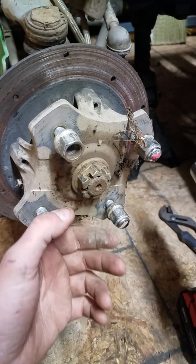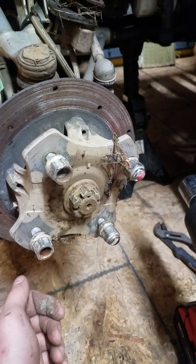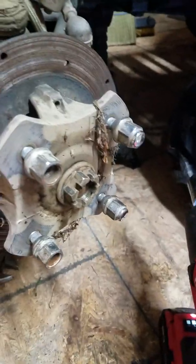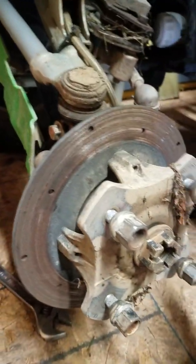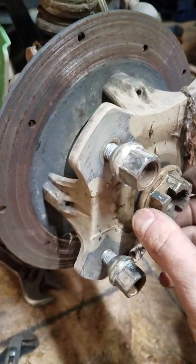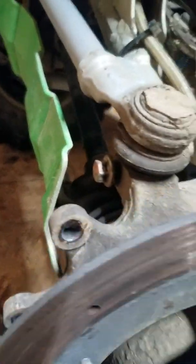Getting the center nut loose — she was a little bit tighter than what I thought. Okay, that's off. Now we're free from the axle and can pull this off.